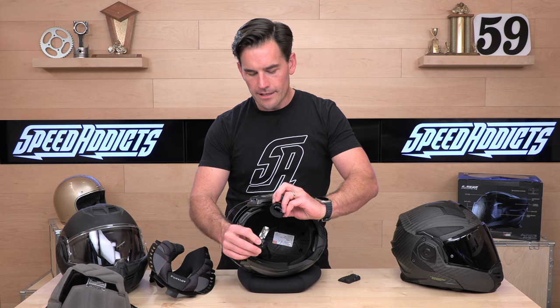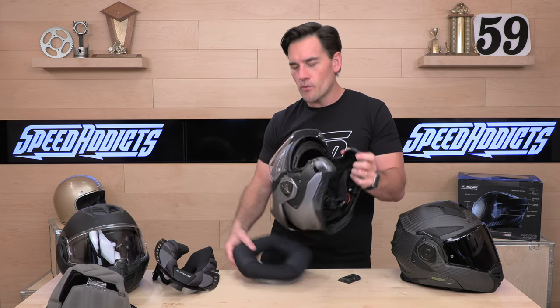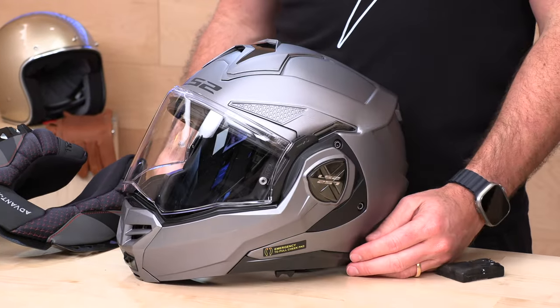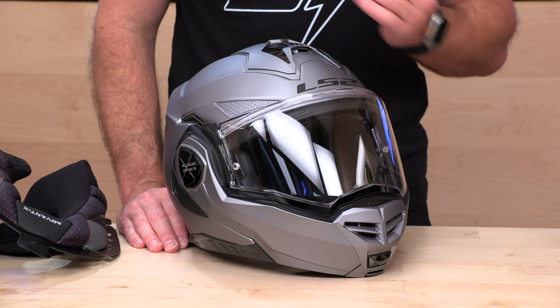I think most folks are really going to decide to go with the Advent X — it's not that much more expensive, every one comes with the smoked visor, it's a quarter pound lighter, and it's got a really cool, aggressive, new-generation look. It's stealthy. That does it, folks. If you still have questions, Rider Support is standing by at SpeedAddicts.com where you can talk to a human by phone, email, or live chat. If you have an Advent X already or pick one up in the future, drop a comment below and let us all know how you like it. We'll see you next time to find out what's in the crate.